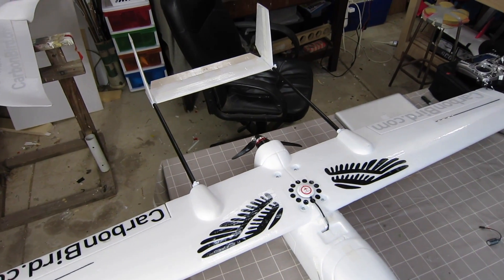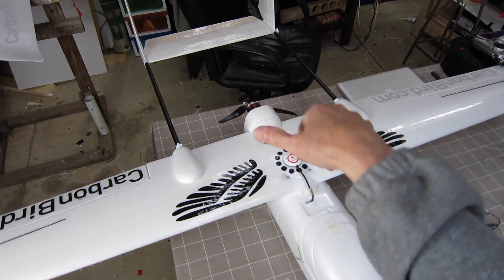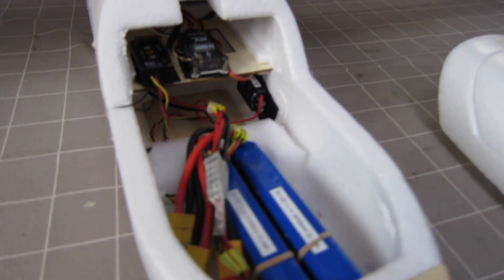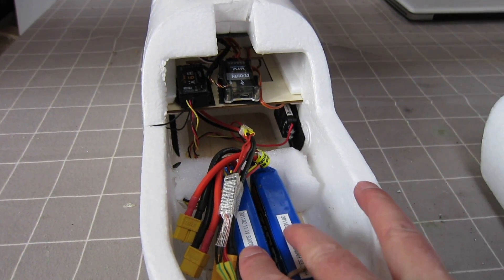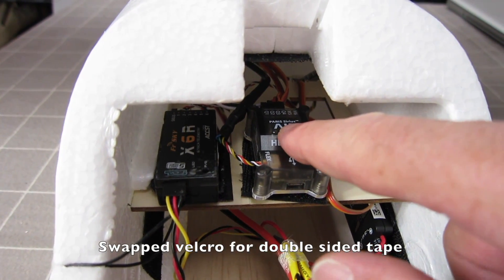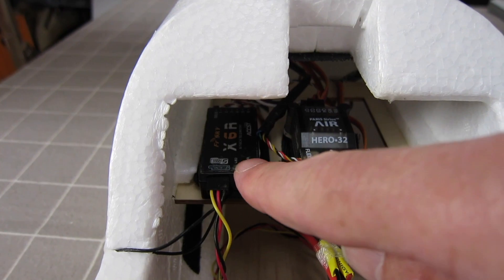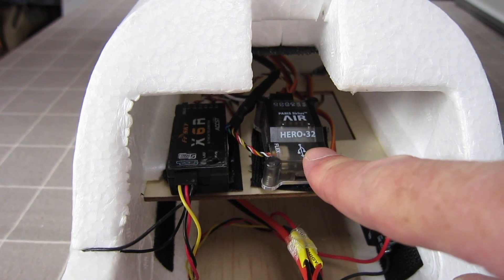I have my Sky Hunter all set up now with the gorgeous Carbon Bird gear: 3515 Carbon Bird motor, 12x6 prop, KST digital metal gear servos. Here's the business end — it's taking two 3S 3000 batteries to balance it correctly. There's the Parasirius Air 3 flight control board with Sirius Air 3 iNav loaded on, all set up and ready to go. There's my X6R receiver connected via SBUS to the flight control board.